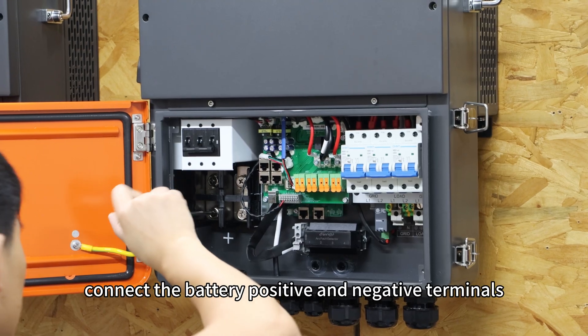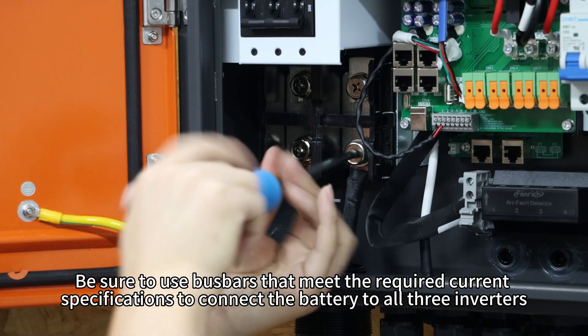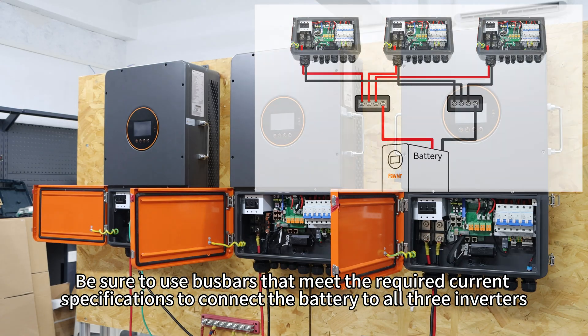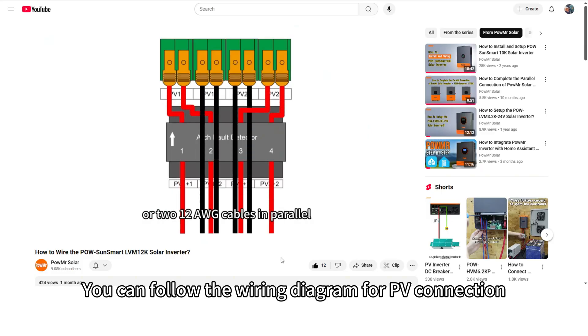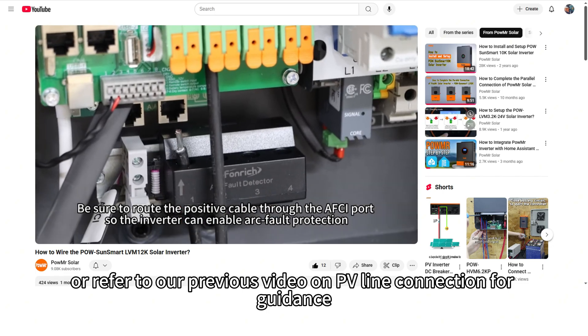Now connect the battery positive and negative terminals. Be sure to use bus bars that meet the required current specifications to connect the battery to all three inverters. You can follow the wiring diagram for PP connection or refer to our previous video on PP-Line connection for guidance.